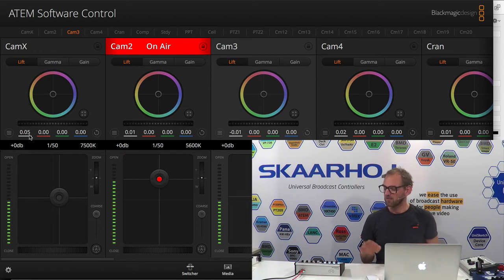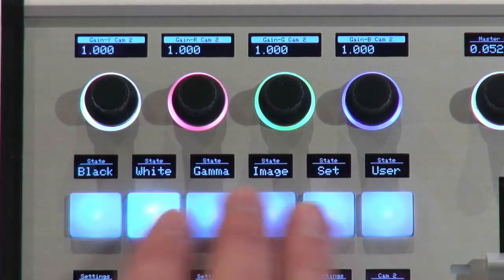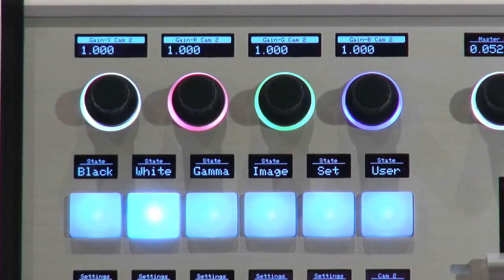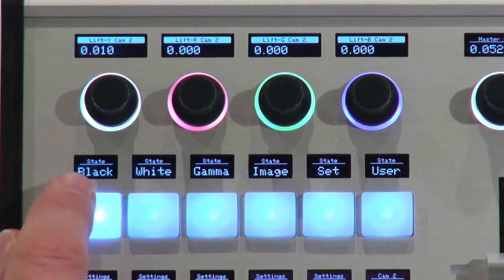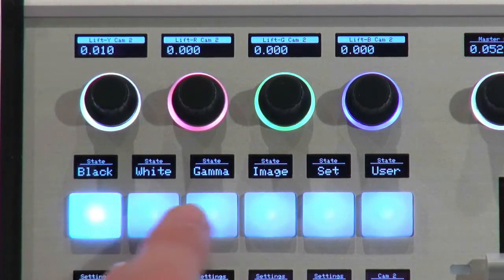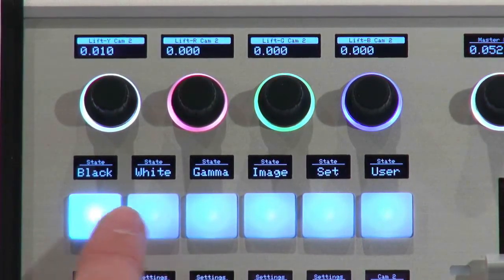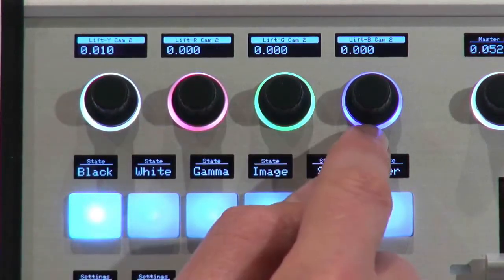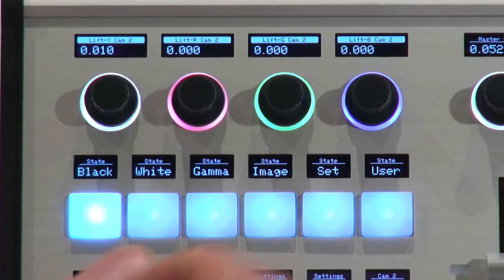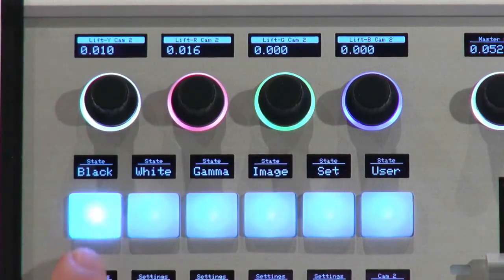Let's zoom in and take a close-up look at the settings section of the ColorFly. We use this as a menu selector, and we have nice labels showing exactly what these items are — those are of course user-changeable, so you can have your own labels shown in these tiles. I'm now in the black section, so all these knobs will adjust black. Notice how the background color of the encoders is so useful — you can see this is red without needing to read the display.